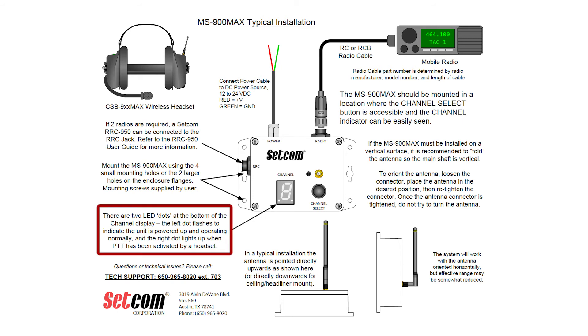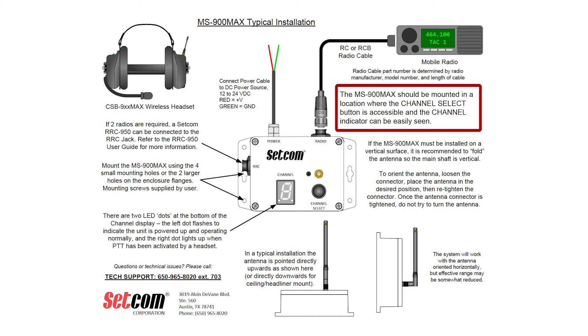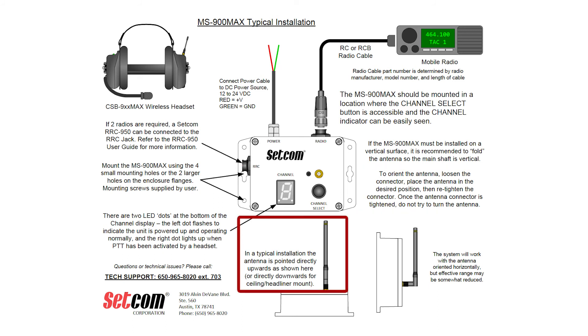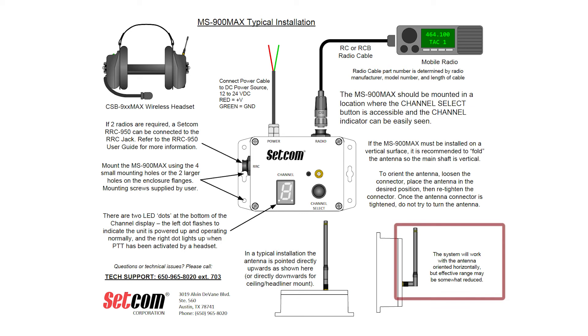There are two LED dots at the bottom of the channel display. The left dot flashes to indicate the unit is powered up and operating normally, and the right dot lights up when PTT has been activated by a headset. The MS900 Max should be mounted in a location where the channel select button is accessible and the channel indicator can be easily seen. If the MS900 Max must be installed on a vertical surface, it is recommended to fold the antenna so the main shaft is vertical. To orient the antenna, loosen the connector, place the antenna in the desired position, then re-tighten the connector. Once the antenna connector is tightened, do not try to turn the antenna. In a typical installation, the antenna is pointed directly upwards or directly downwards for ceiling or headliner mount. The system will work with the antenna oriented horizontally, but effective range may be somewhat reduced.